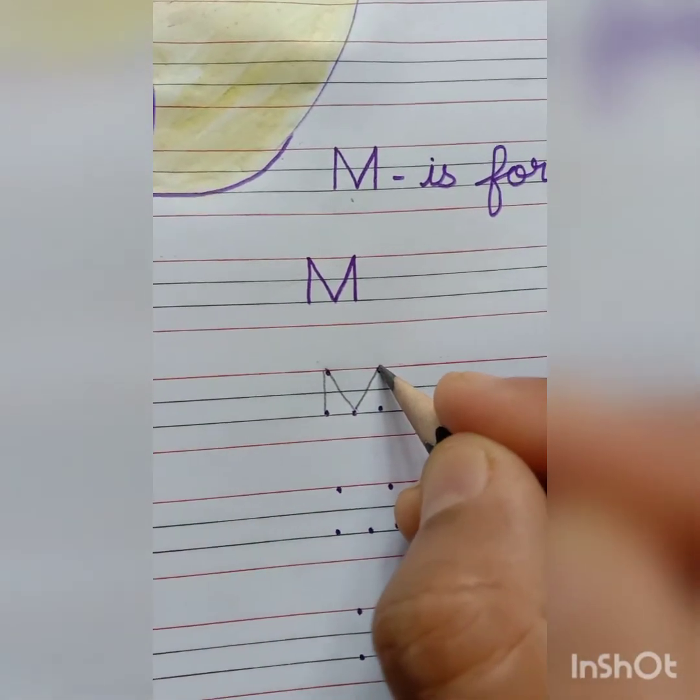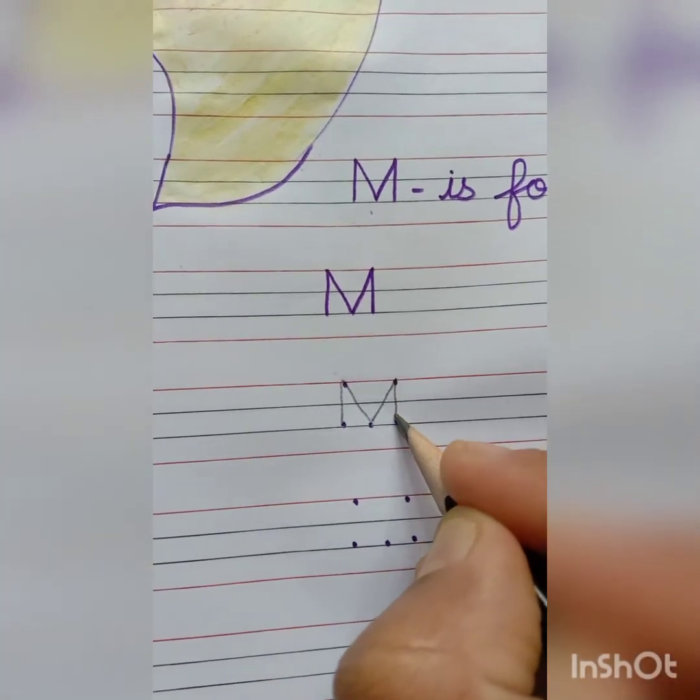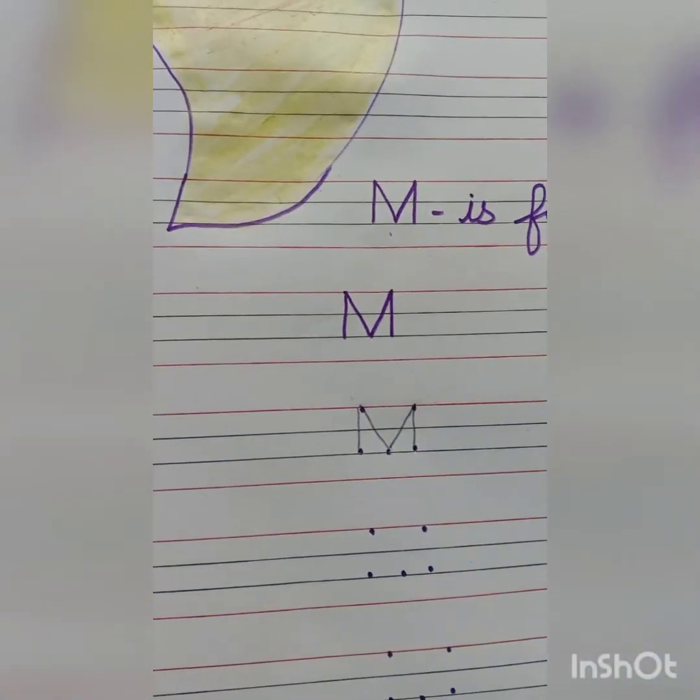After that, again put your pencil on the top dot and join it with the last bottom dot. And again make a small standing line.